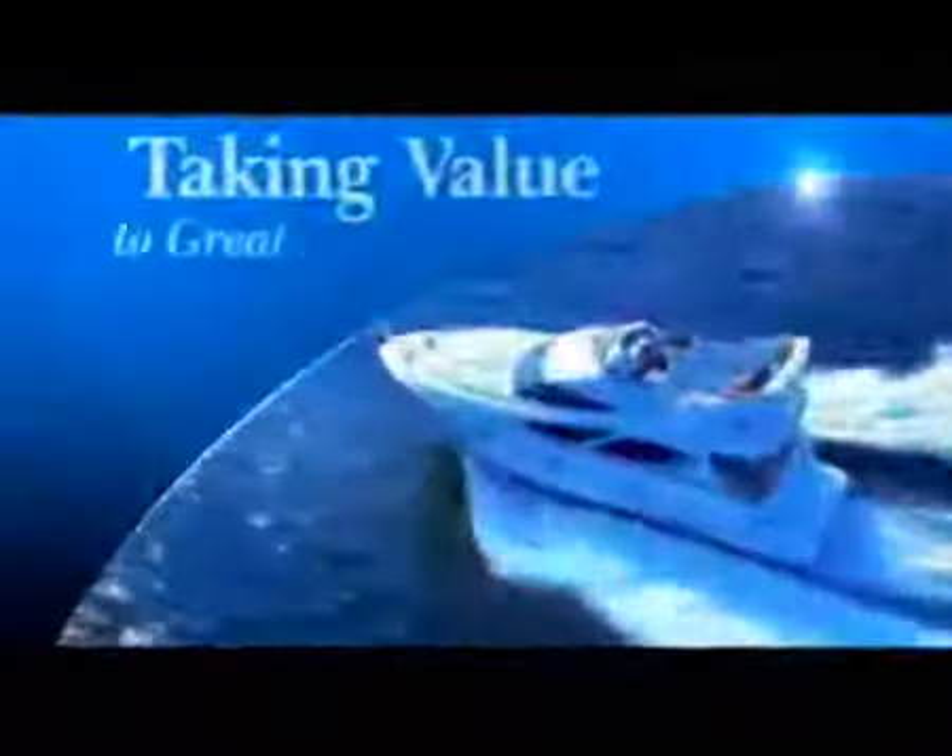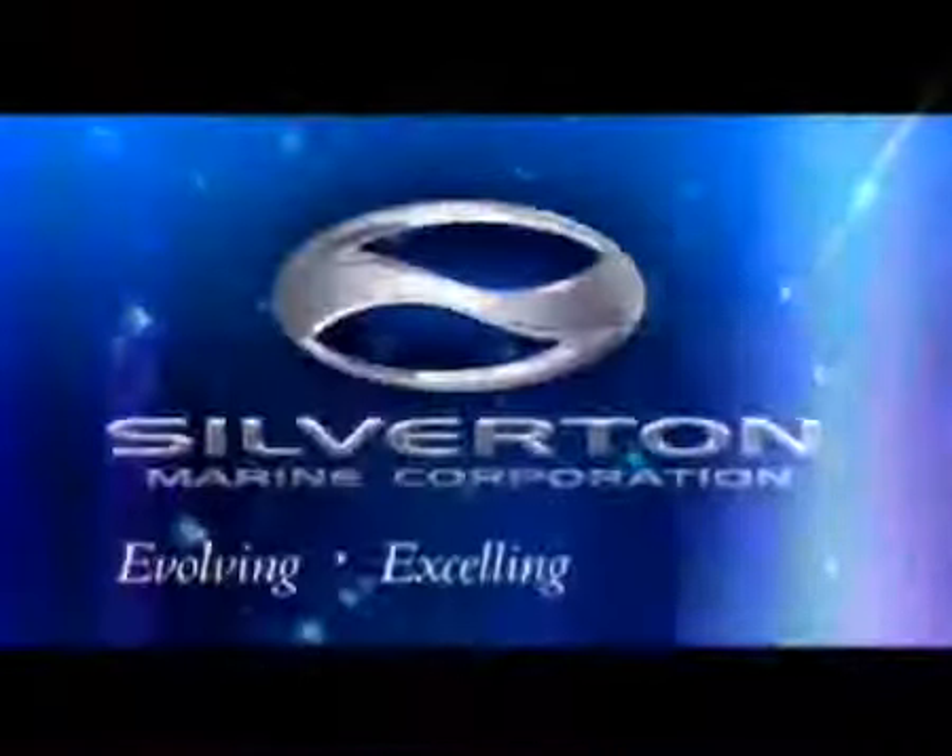Sport bridges, convertibles, motor yachts — building boats that people are proud to own. Silverton is proud to deliver that value consistently and repeatedly. Silverton Marine is evolving, excelling, and leading by delivering a truly upscale product with inherent value.